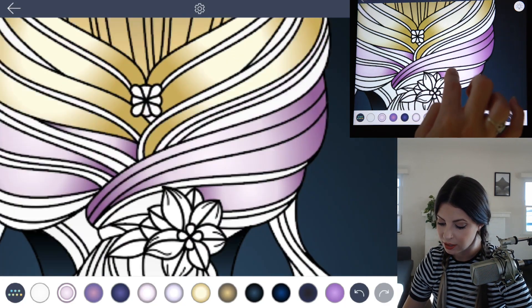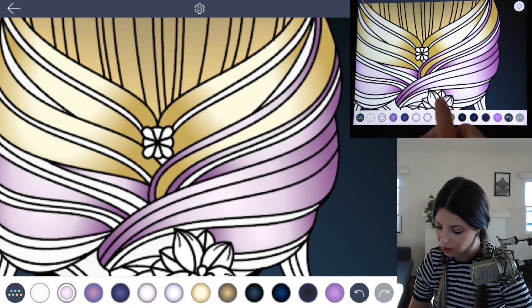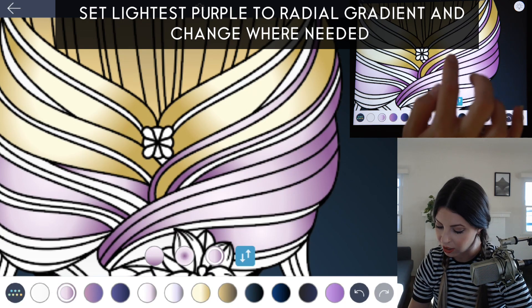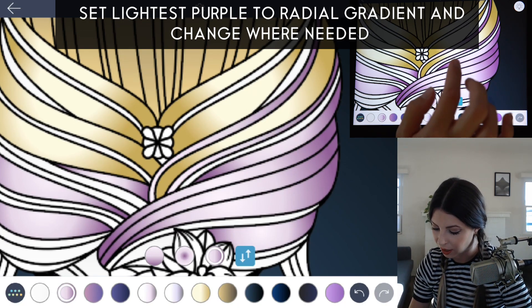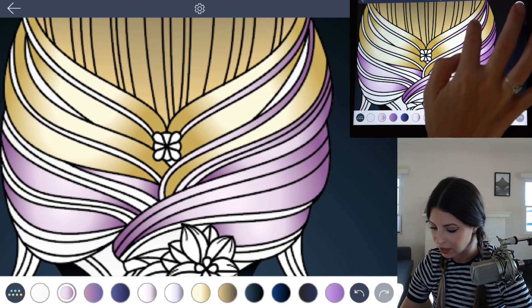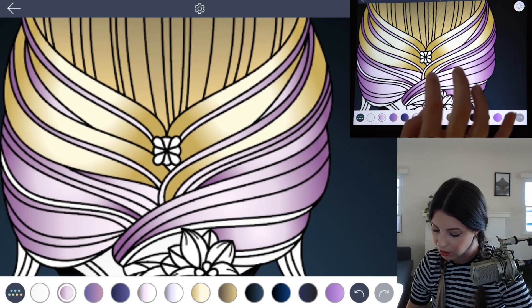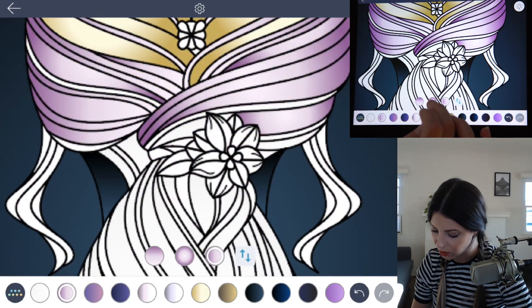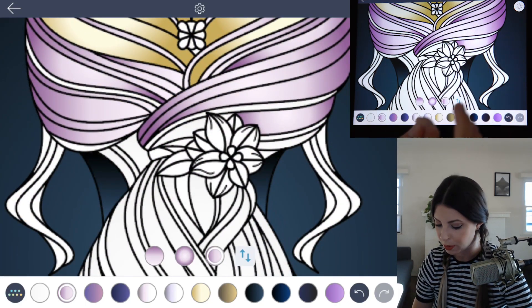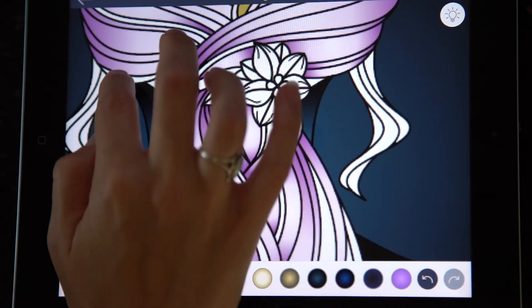The goal is to start blending it together, so you might need to change the gradient from light to dark depending on how it's interacting with the blonde color, because you want to try to fade it and blend it together. Do the same thing on the other side. You also want to bring that into the midline of the hair below the brooch, set that to a radial gradient, and just begin tapping to fill.